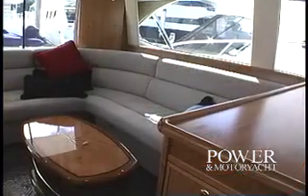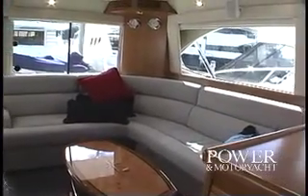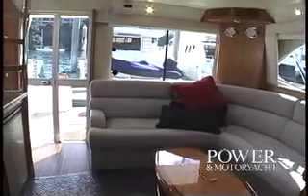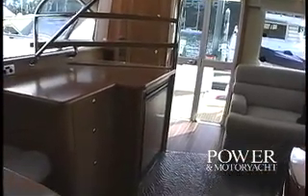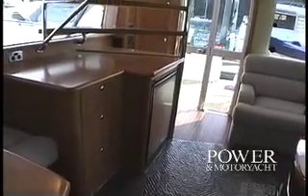In keeping with Riviera's concept of providing comfort for its owners, whether fishing or not, the salon of the 51 is laid out with the requisite seating areas aft and to starboard, surrounded by all that nicely crafted cherry wood. And in case you didn't notice, there's no ladder to the bridge from the cockpit — instead, Riviera designed this interior staircase.